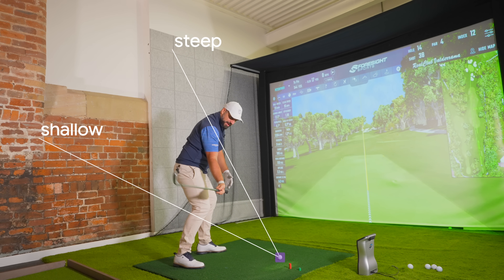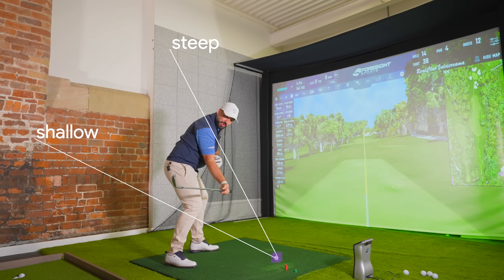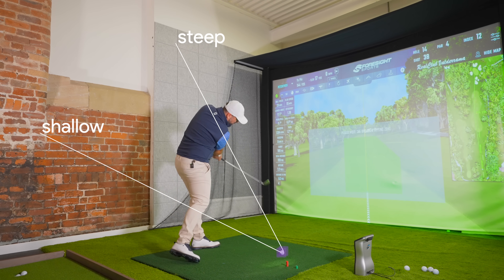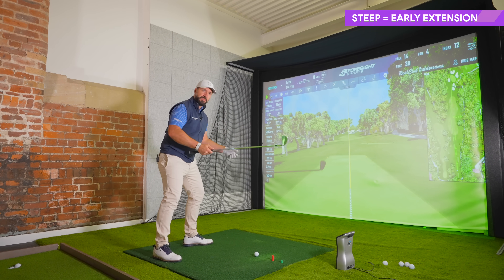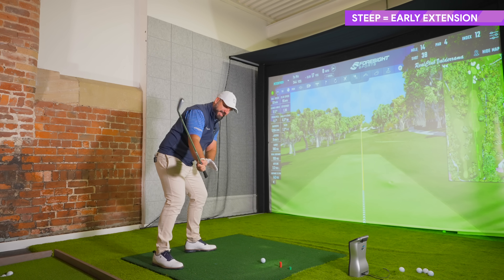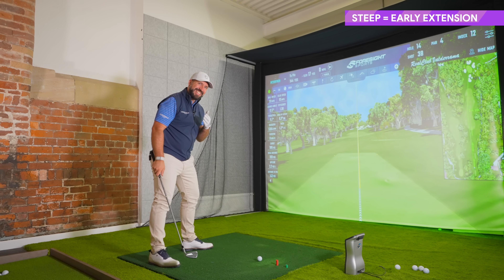Delivering the club down through the middle of those two options allows the trail elbow to move out in front of the body and lets you keep the chest more on top of the ball at impact, really squeezing it out. If you come too steep, that can lead to a slice or a pull. Normally the body and mind will sense the steepness and try to back up out of the shot, which leads to a top, thin, or fat.